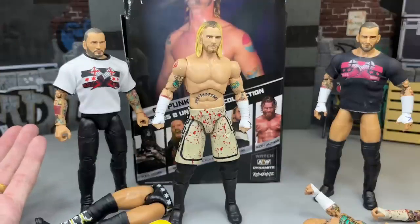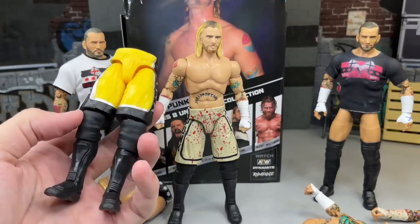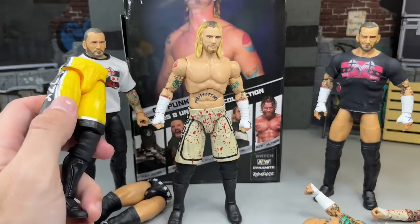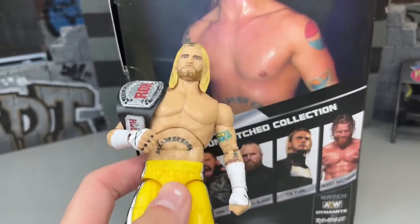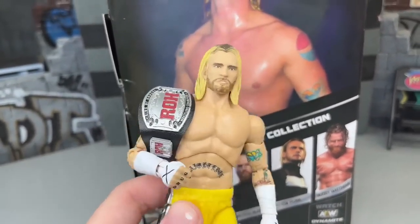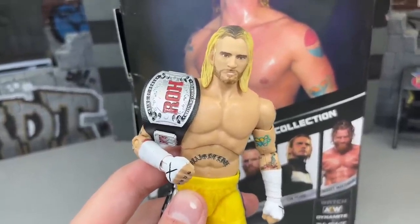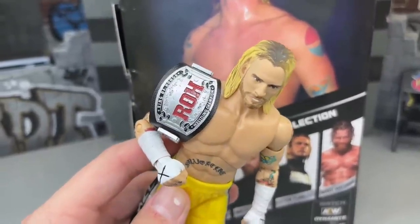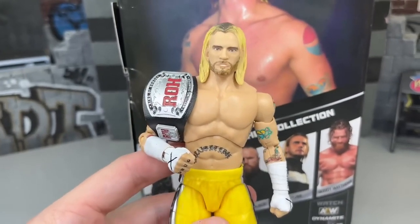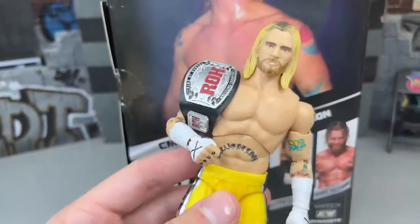I'm digging it. I like the CM Punk Unmatched 8 — is it perfect? I don't know, but I like it. It's kind of ironic that one of his earlier wrestling looks is the last ever figure he got from AEW and Jazzwares. I also found this Ring of Honor Championship in my championship drawer — I forgot I had this. I believe it's from my buddy Dan Turnquist, and it looks phenomenal. This belt looks so damn good with this figure — it's crazy. I'm going to put it in the thumbnail.